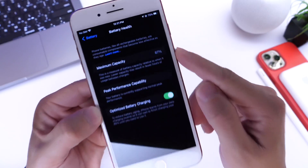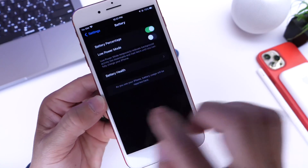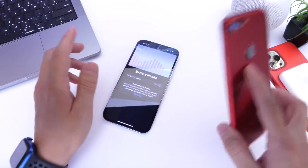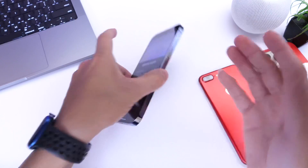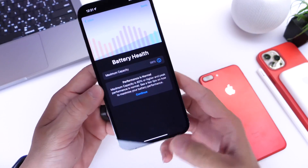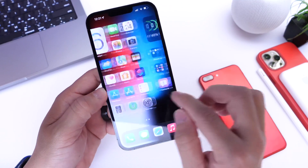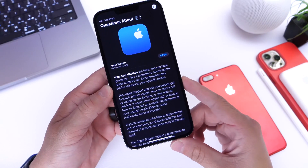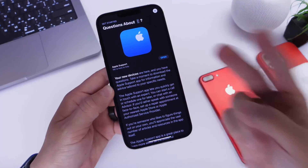This is the best way to recalibrate this number and recheck the performance of the battery and the battery health overall on your iPhone, in case you're making a secondhand purchase or you simply just want to check your device in case you haven't updated in quite some time. The Apple Support application will be linked in the description down below — absolutely free. Thank you for watching today's video, guys, and I'll see you on the next one. Peace.